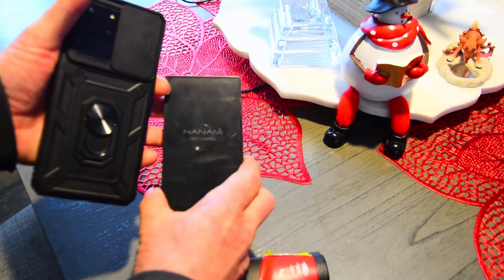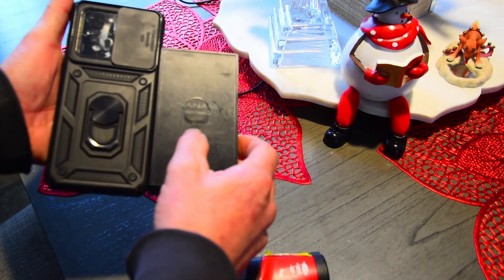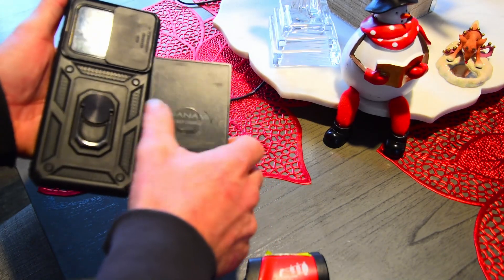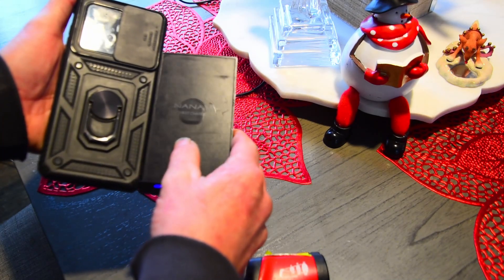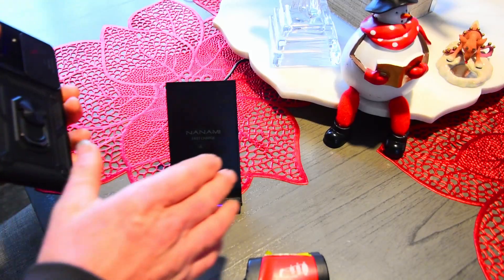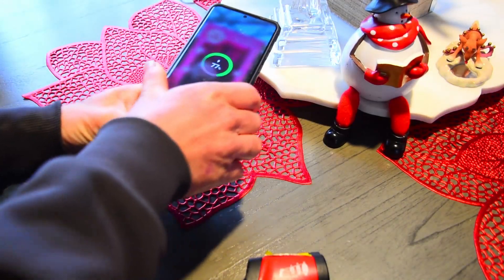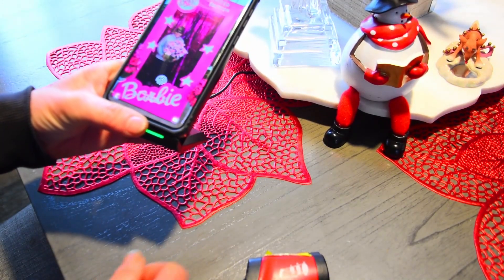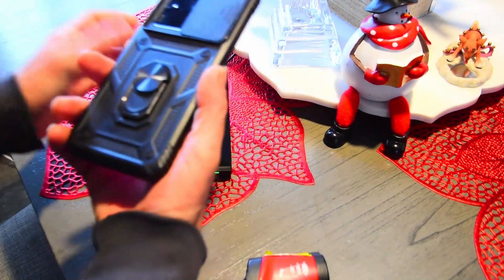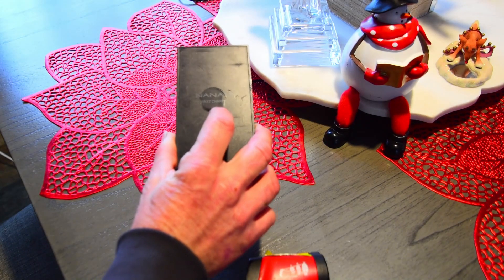Even to the touch, it's very hot. So if you have one of those fancy cars that has wireless charging where you can just lay your phone on and it'll charge, what's going to happen is with these type of cases that have these little metal rings on the back — these are going to end up melting your charger like this.